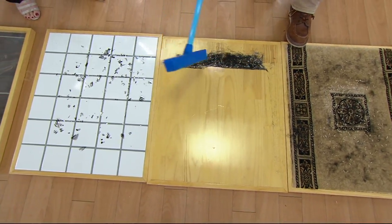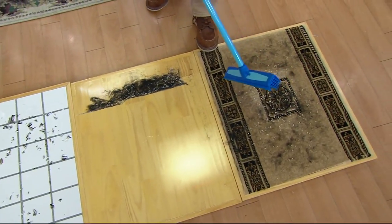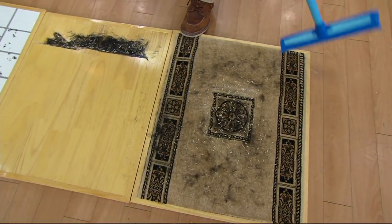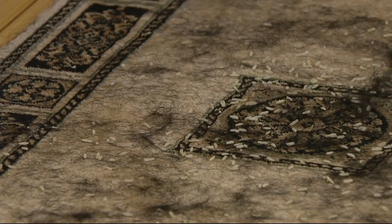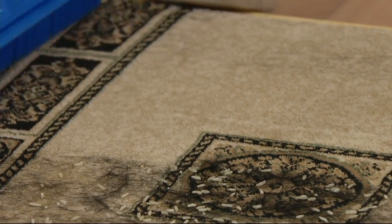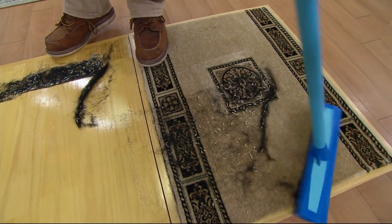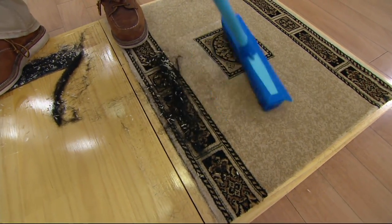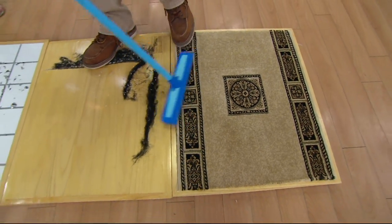Now let's show carpet. Everybody has a vacuum — a Dyson or whatever — but to take out a vacuum for a small area, I've got pet hair all over this. With just the little hand brush, look at that — this works better than the beater bar on a lot of vacuums. Whether it's indoor, outdoor carpet, commercial, Berber, or oriental rugs.